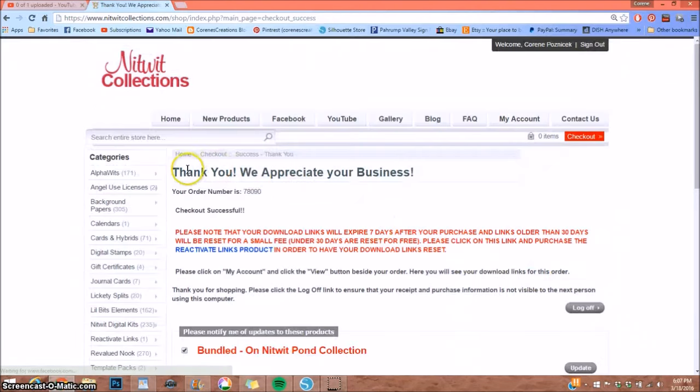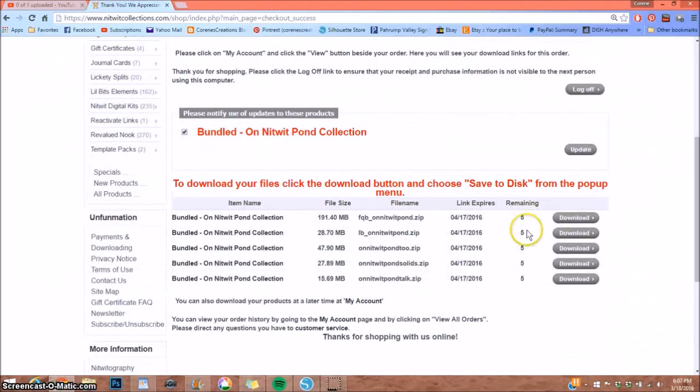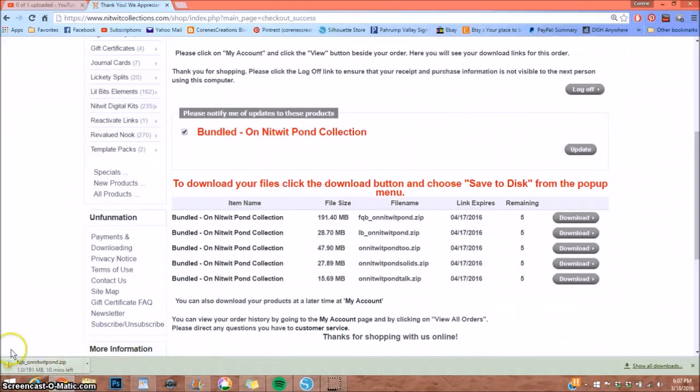After confirming the order and paying via PayPal or your preferred method, it gives you your order number. Then here are all your downloads — there are five downloads. You simply click on each one and you can see at the bottom that it starts downloading. I click on each one until I see they're all starting to download.